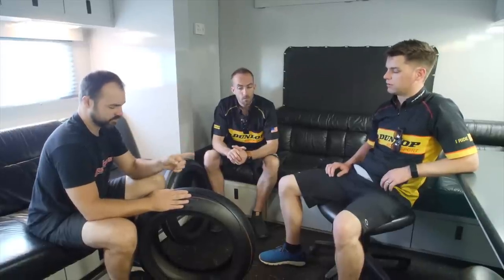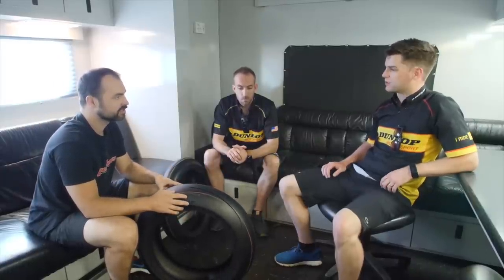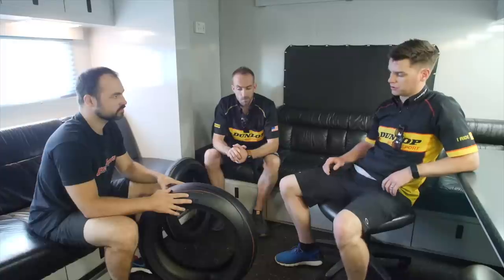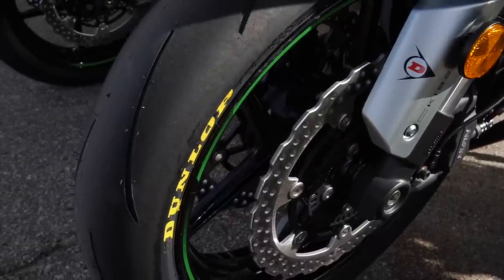This is a third in the line — you've got the slicks, then the DOT race tyre the GPA Pro, and then this. So the Q4 is the raciest street tyre in the range. You can ride the GPA Pros on the street, but it's really tricky because it's a tyre that really wants to be at a hot operating temperature. Whereas the Q4 gives you comparable performance but you don't have to put tyre warmers on — it runs at three pressures and doesn't require really low pressures.